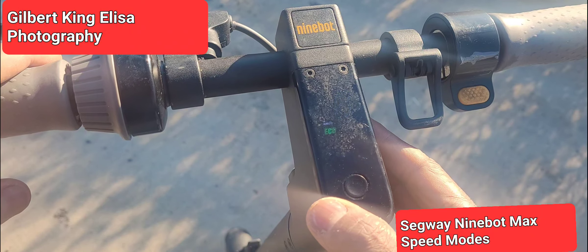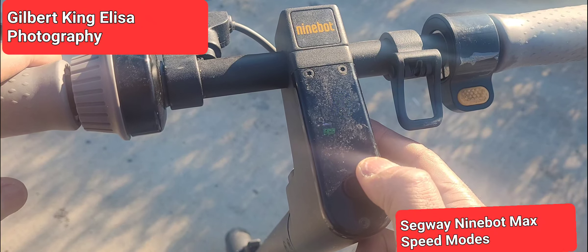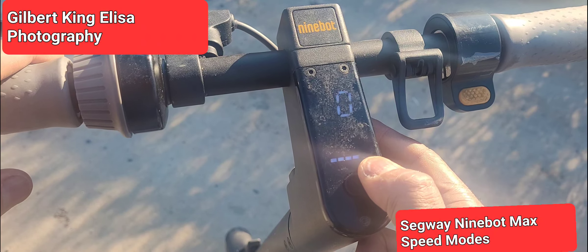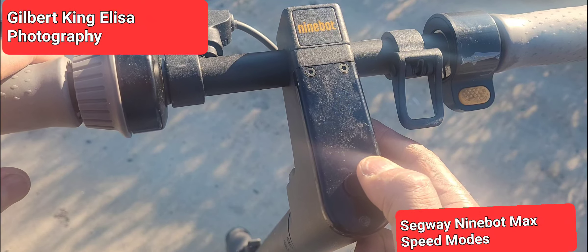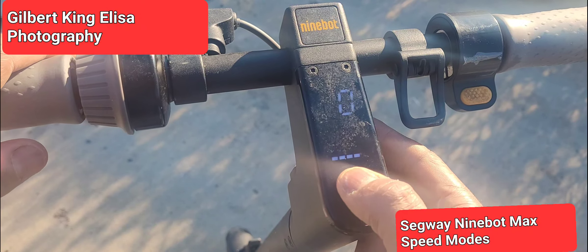Press it twice and now it's on economy mode, so it will use less of the battery, but it's also the weakest setting. This is perhaps the one you want to leave it on in case you are a beginner and don't want to have a lot of risk involved in your ride.